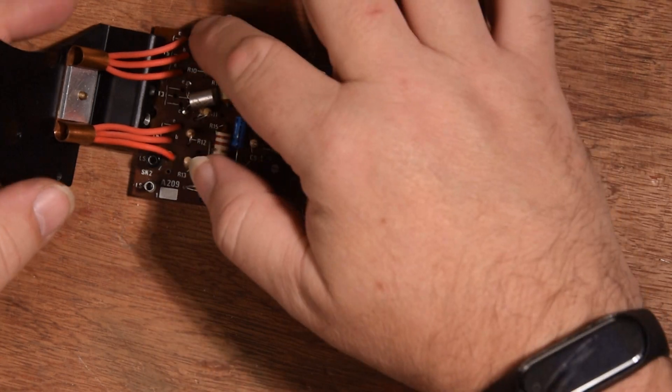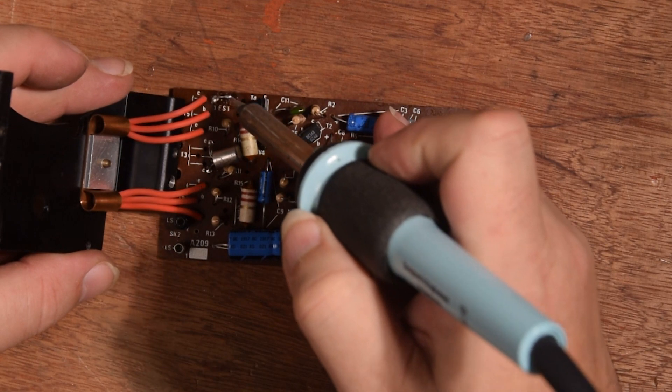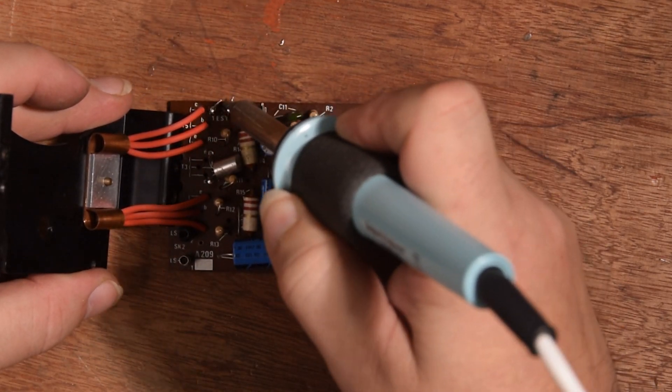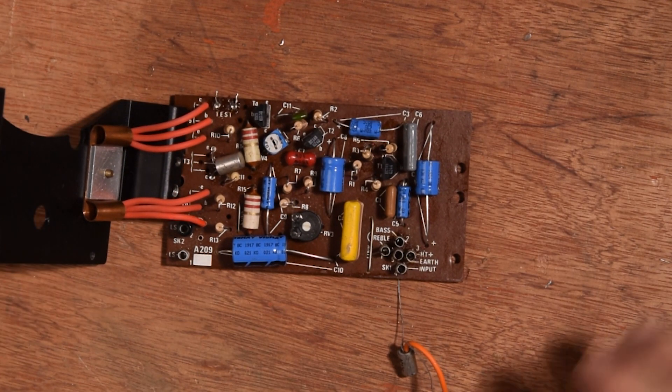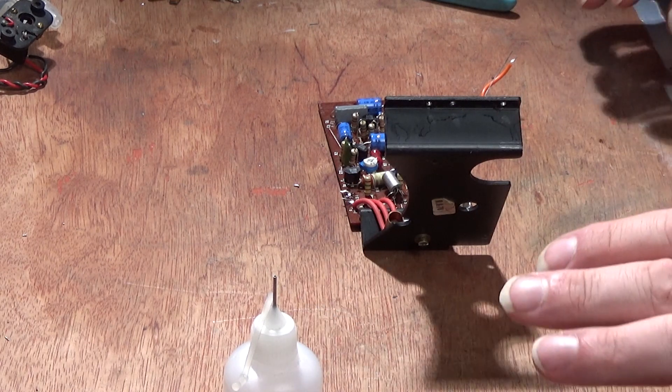You also have to cut this test link. This test link has got a solder blob in the middle, so I'm assuming I can just heat it and flick it — yep, there we go. So that's opened the test link. To do any more, we need to now power it up with the radio. This is where the fun starts — we're going to see if it works.